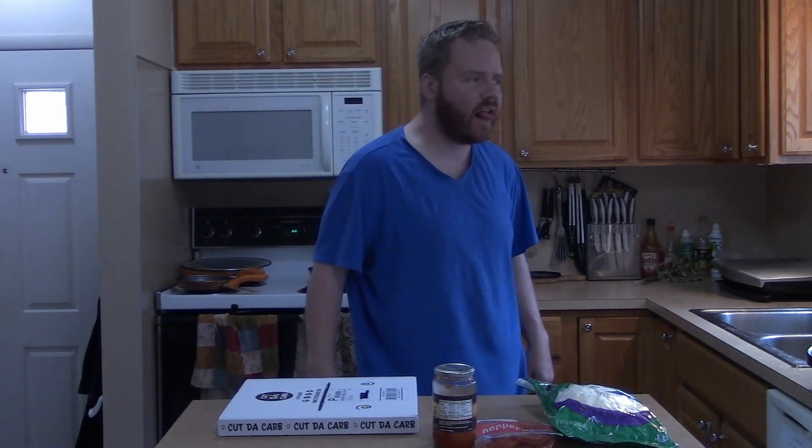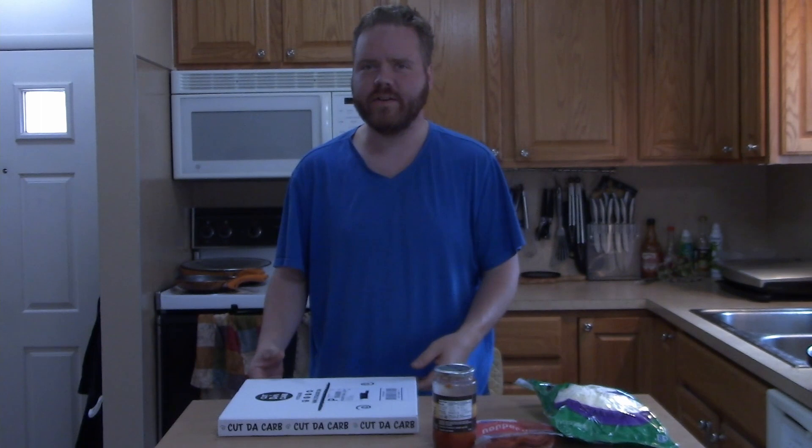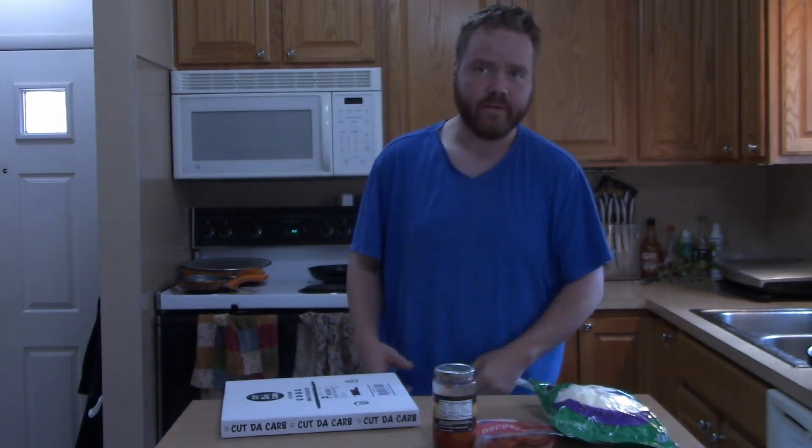Well hello there and welcome back to an exciting episode of Corbin Does Something. Sorry for the malfunction — what do we have for you today?